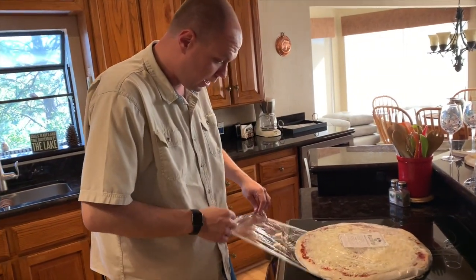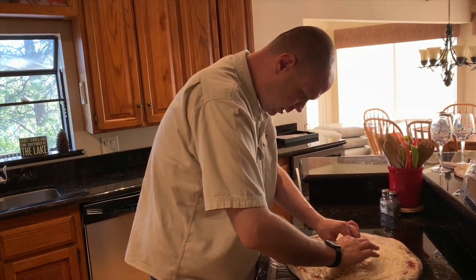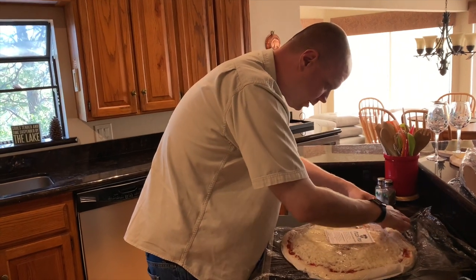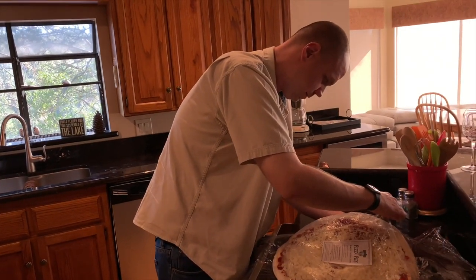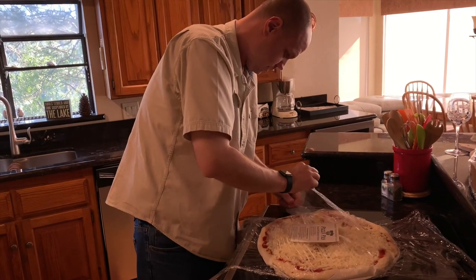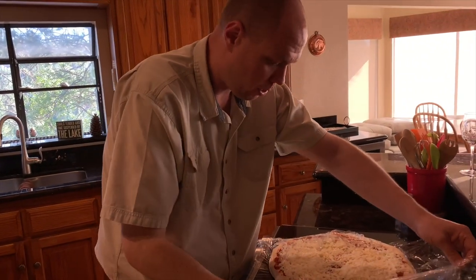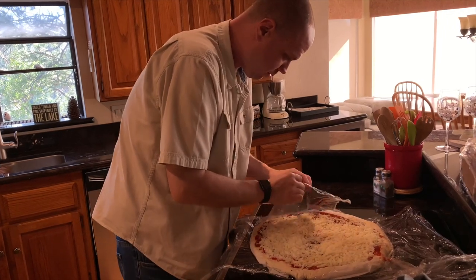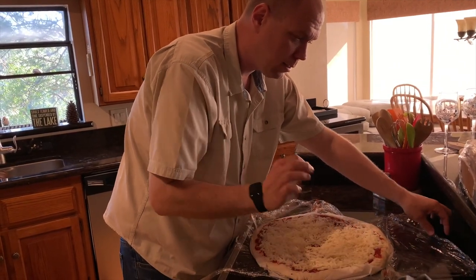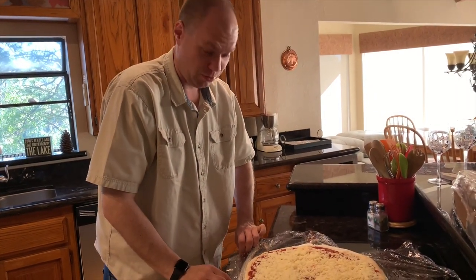Alright, so we're gonna go ahead and unwrap this. They wrapped it up for us and we just stick it in the oven on the piece of paper they give you. Wow, look at this — the crust looks amazing. I've been told this is better than Round Table Pizza, so we will see if that's really true.